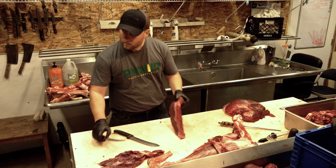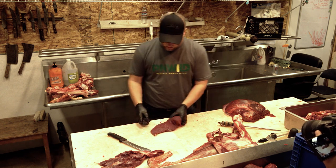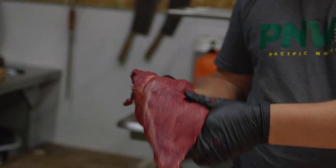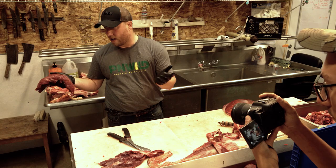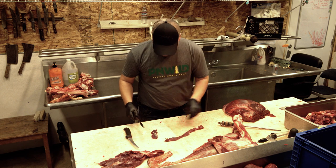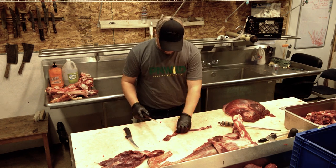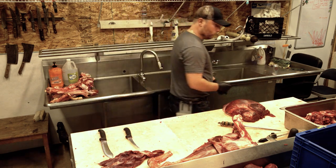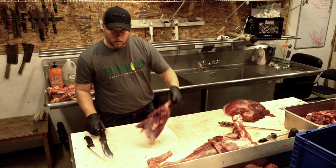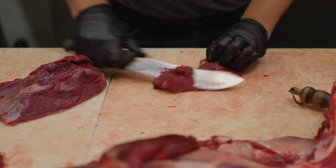Okay, we're still cleaning up the bottom round here, finishing this guy up. This rump portion is pretty tapered, so if it was me I would just turn it into chicken fries or something like that. Let's keep it separate. This stuff here is pretty much all going to be cubed stew or grind.